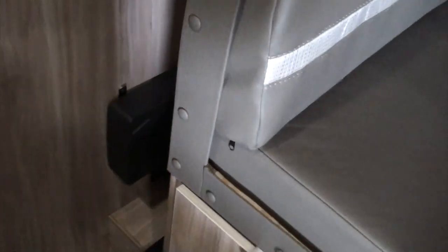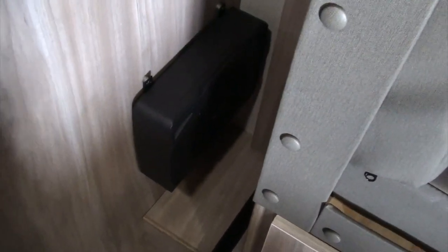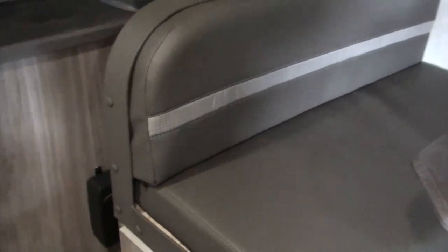The original speakers really didn't sound very good, so I put in a subwoofer. That was a huge job because I had to run wires all the way to the front — I wouldn't do it again.